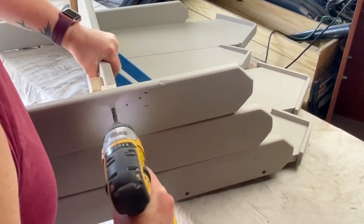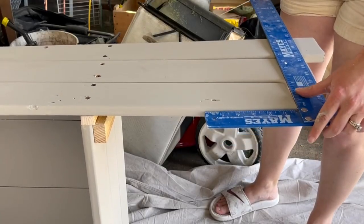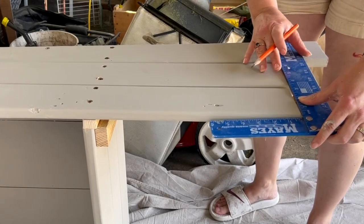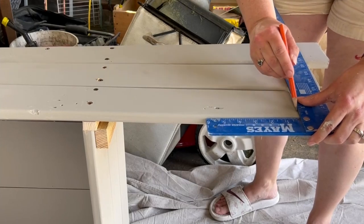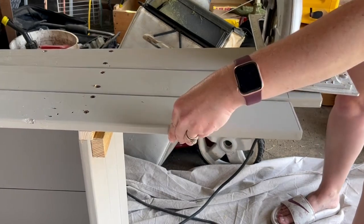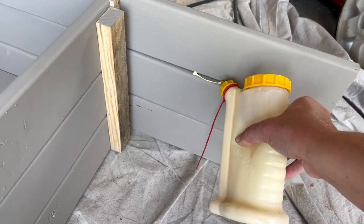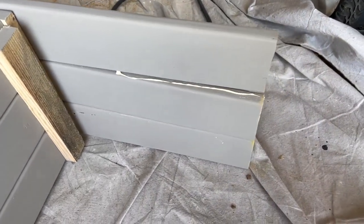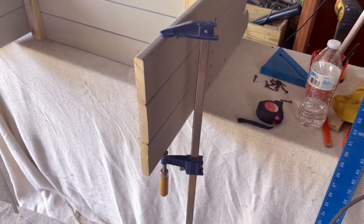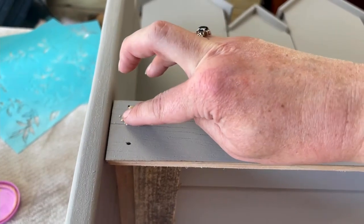I decided to stagger the fence boards a little differently than the original, so I wanted to cut them down — but not until after I had attached them to the back and seat of the bench, so I would know exactly where to cut. I used my t-square, drew a line, and cut them down with my circular saw. Hindsight's 20/20 — I added wood glue because the legs were a little wobbly, but I should have done that before cutting. I clamped it together for a few hours and that did the trick.